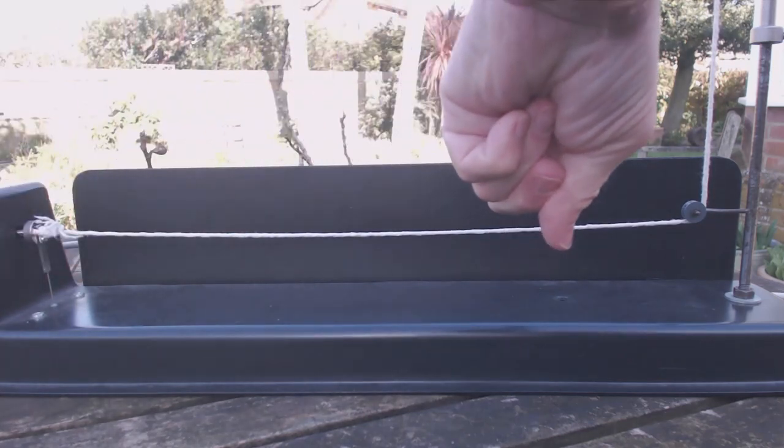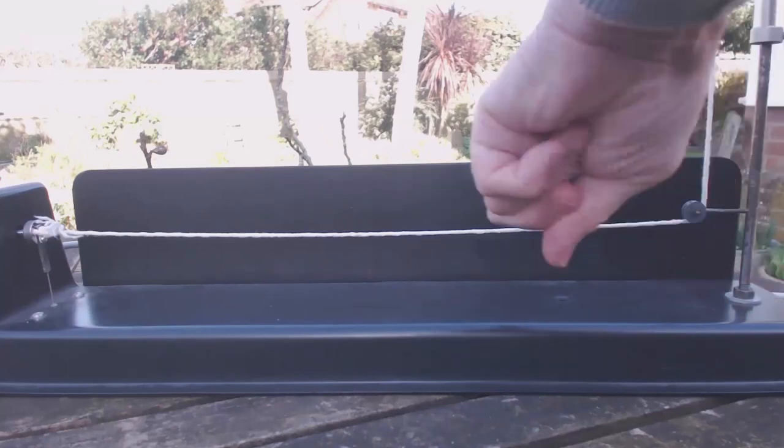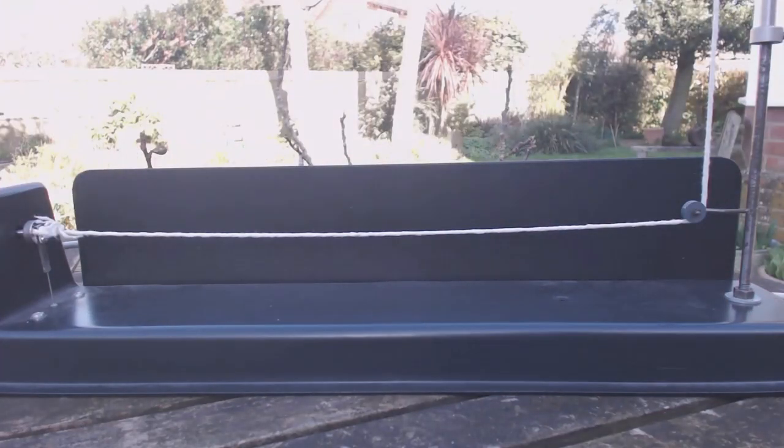The wave travels along the string and hits the pulley wheel where it will be reflected back down again. So if we add into our vibration the effect of this reflection and the superposition of the two waves — the initial wave going that way, the reflected wave going that way — we'll get the sum total of those visible on this string.